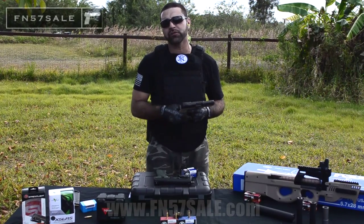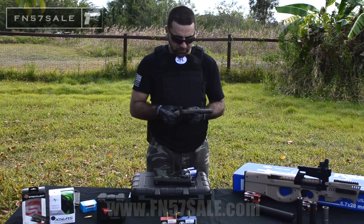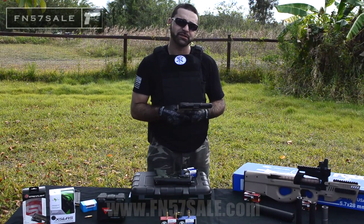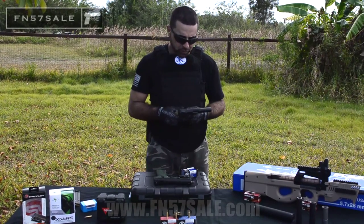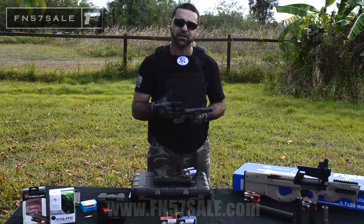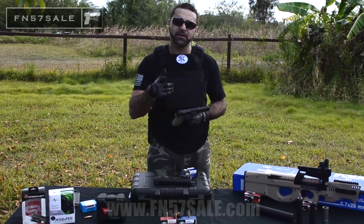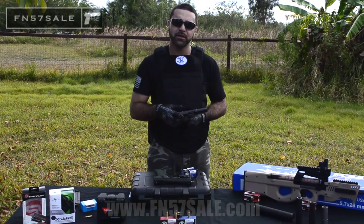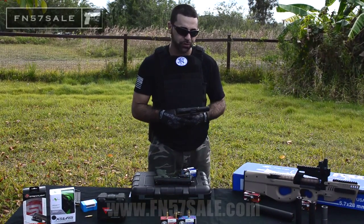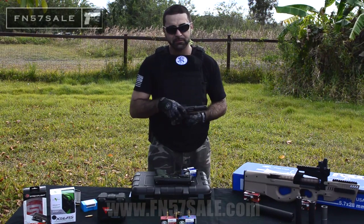We're the only site that offers all of these options in one place, and we want to earn your business. We are the number one rated FN dealer in the country and we plan to stay that way by making you happy. Go ahead and take a look at the accessories down below. If you have any questions, please feel free to reach out to me direct at matt@fn57sale.com or call me directly at 954-805-3440. I'm always available. Thank you very much for your time, and stay safe.